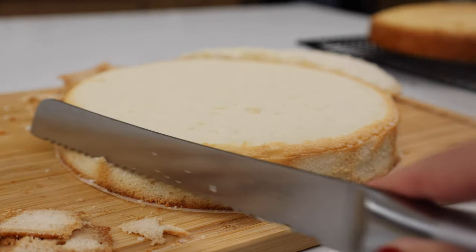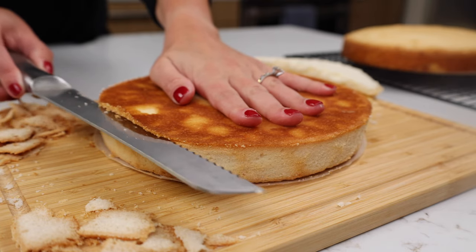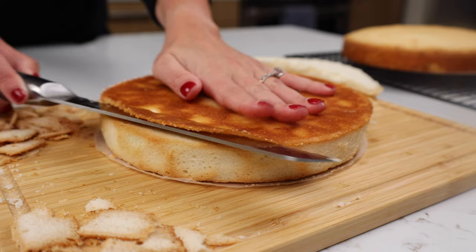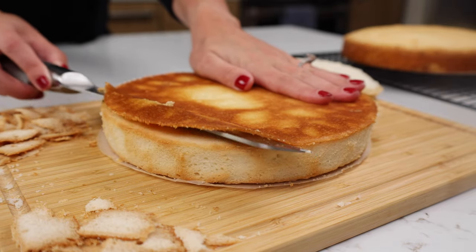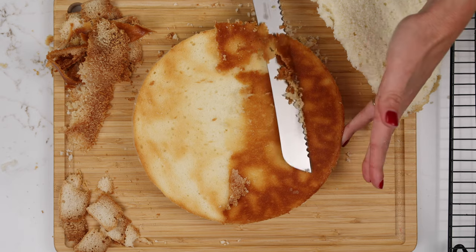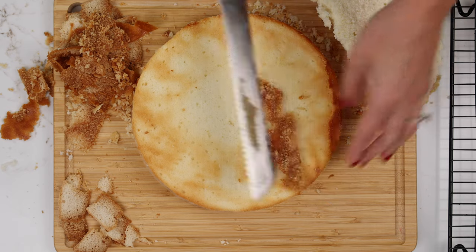Once you're happy with the sides of the cake you can stop there, but if you really want to take it to the next level some people will also remove the caramelization from the bottom of the cake layer. You really want to be careful that your knife is parallel to the counter and that you are just removing that tiny little film of browning on the bottom. I recommend doing this in little pieces and not trying to go straight across so you don't cut away any of your cake. I think this part is the most forgiving of the entire process.